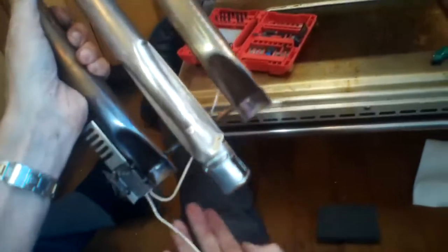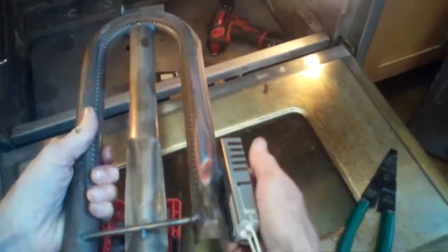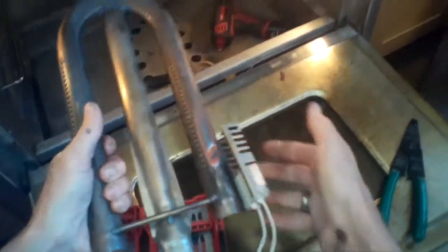So we're putting the Venturi tube plus the new igniter into position inside the oven. We're going to push it in and then pull back a little bit toward us so that the Venturi aligns up with the gas supply — going in this hole here, lining it up. We'll put in that quarter-inch screw at the end that holds the Venturi tube in position.